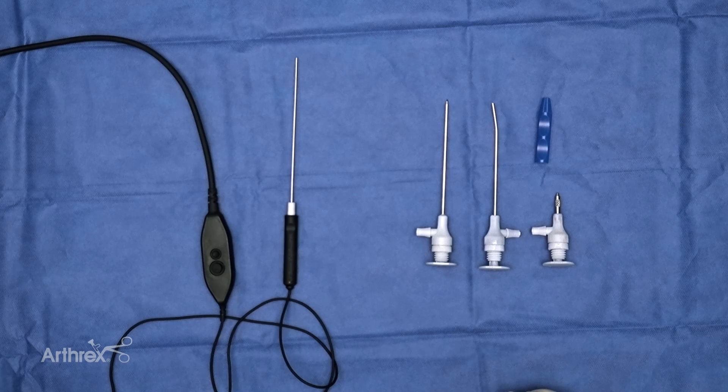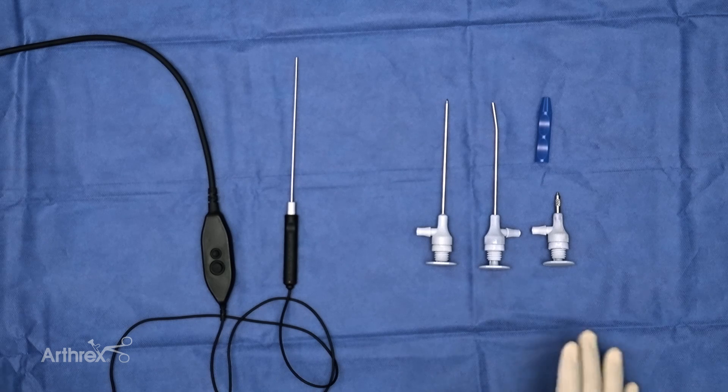We've all learned the power of nanoarthroscopy. In hand and wrist, I use the acronym FIRST. F stands for fractures and fusions. I is for instability, such as TFCC instability and scapholunate. R stands for reduction, so now we can get anatomic articular reductions of our fractures. S is for small joint arthroscopy, such as the thumb, the MCP joint, and the DIPJ, which were previously harder to do with traditional arthroscopy.